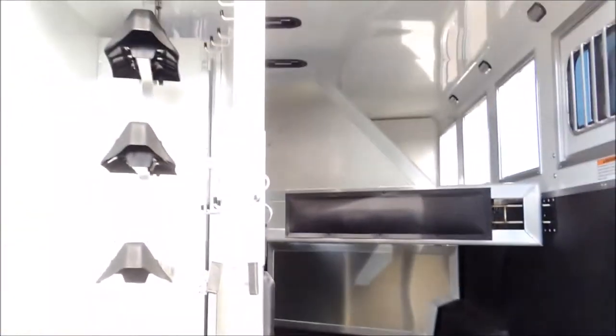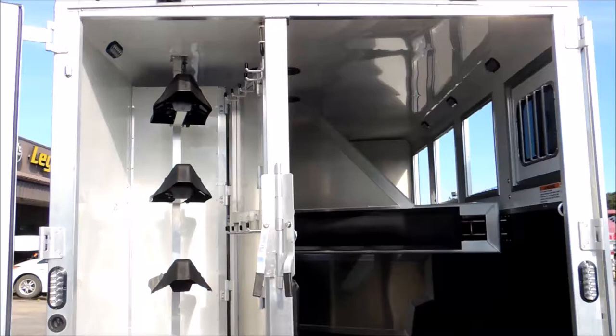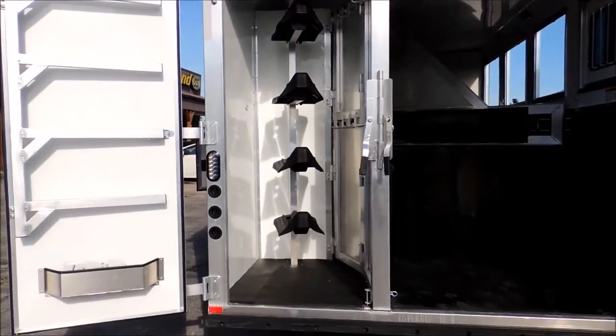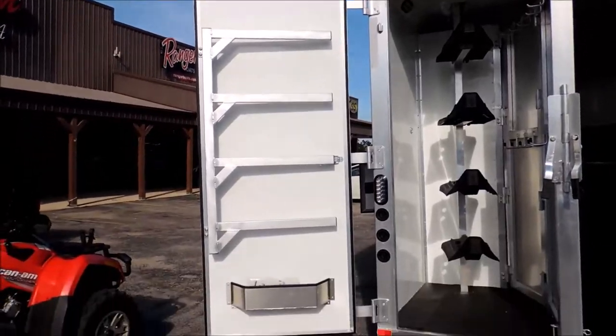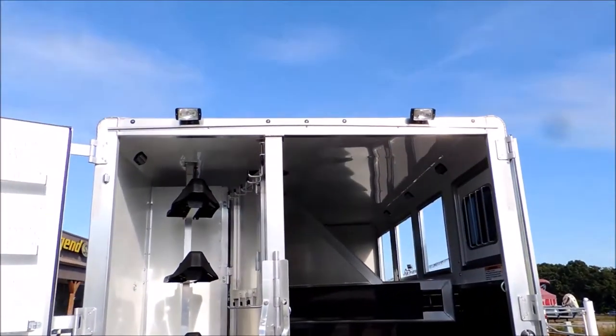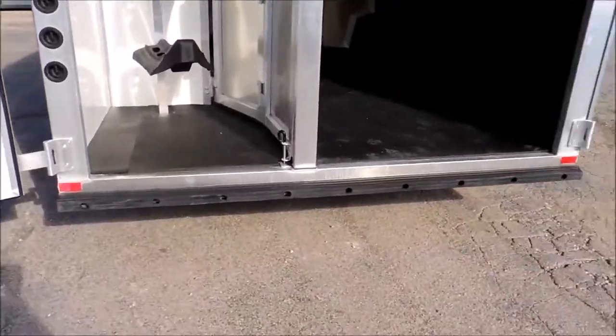This post comes out, so if you want to run an ATV or something up inside there, you can. Saddle racks here are removable. Blanket bars that swing out. LED lights, load lights on the back, rubber bumper across the back.